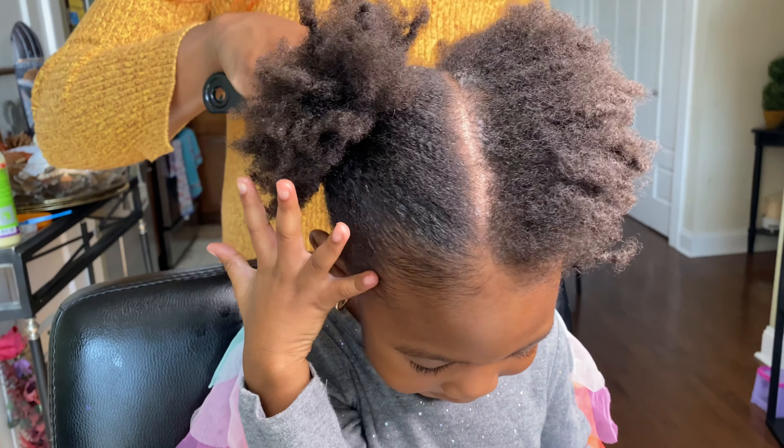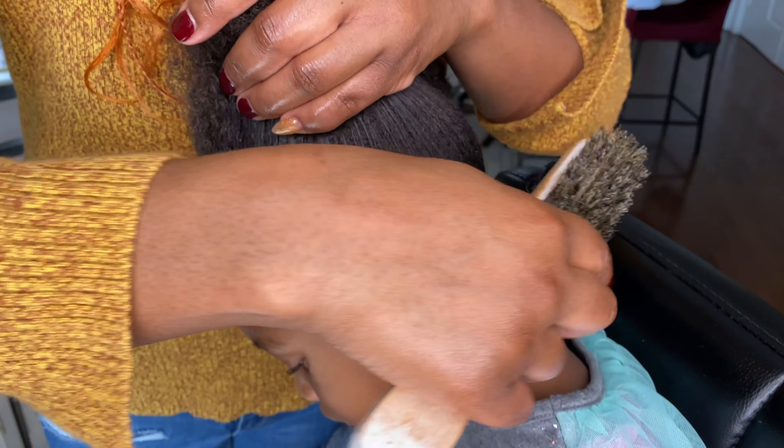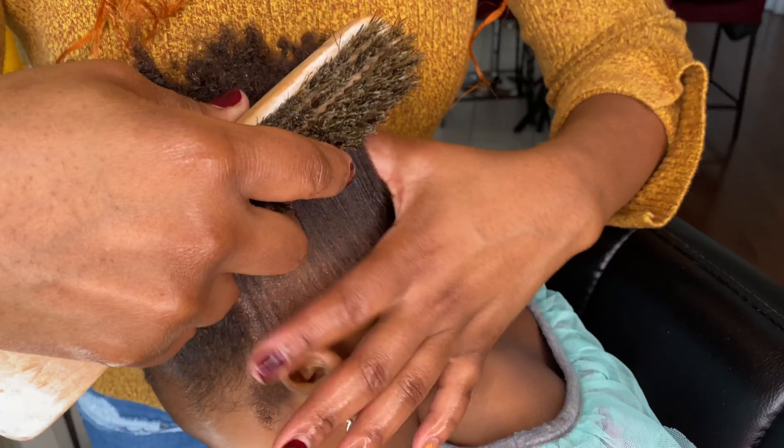Check out her edge smoothing action. Move on to the other side and do the same thing.